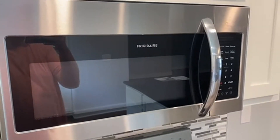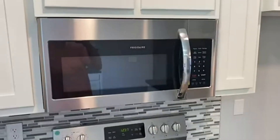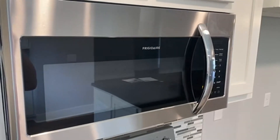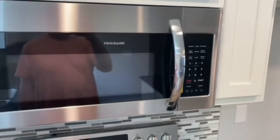Love the way that it looks with the kind of brushed chrome, and then that shiny handle is really nice too. You can see it over our other Frigidaire oven range, which is pretty cool as well, and our electric range. Anyway, it looks great.